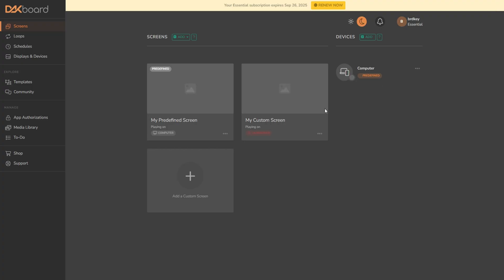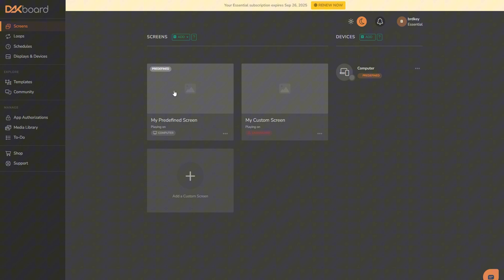Once you log into your DACBoard account, you're going to be greeted with this screen right here. Because I have the Essential subscription, I do get access to two screens — you get three with Plus, one with free. I only use the one. So let's jump into the settings.